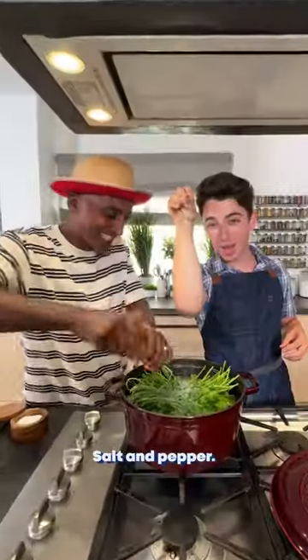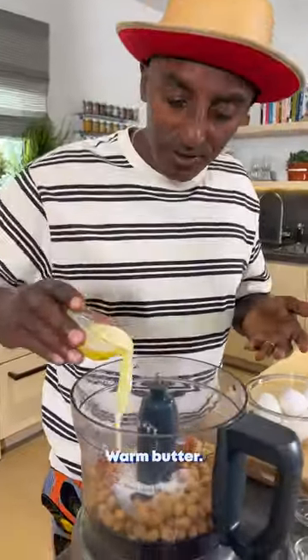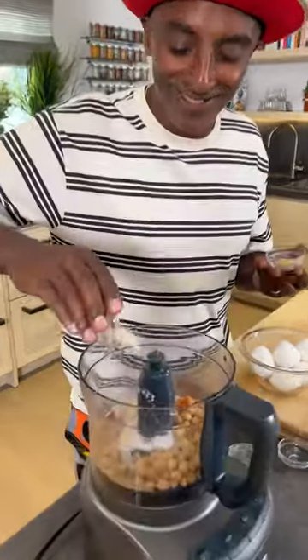Cover with water. Salt and pepper, chickpeas, burberry. Salt, warm butter, egg powder, and onion powder.